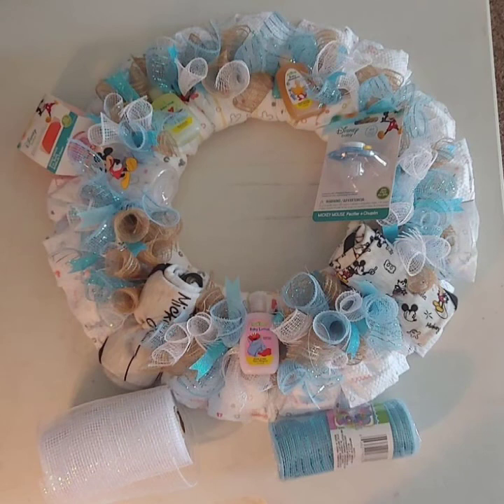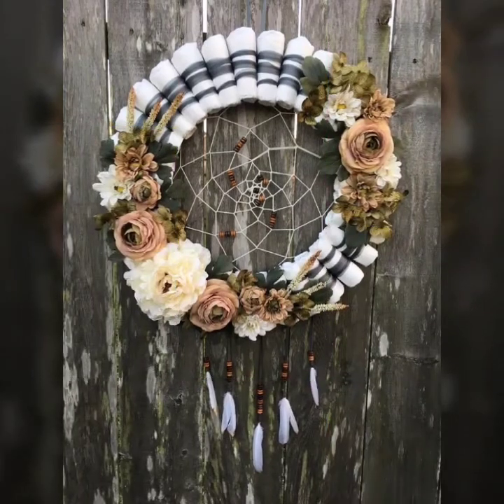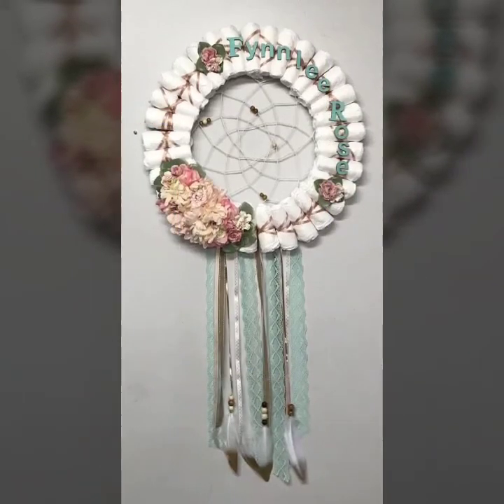If you want to see embroidery videos, please visit my channel Fashion On. On that channel, you will see all types of embroidery patterns and designs.